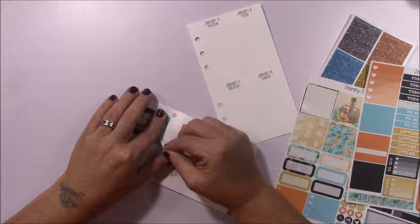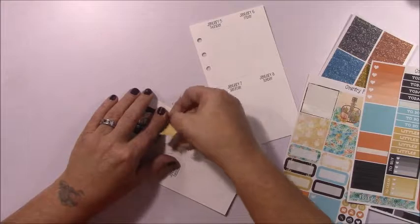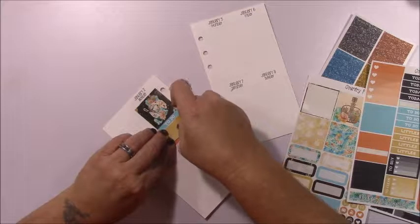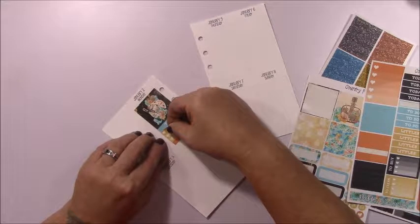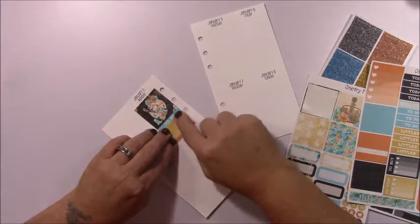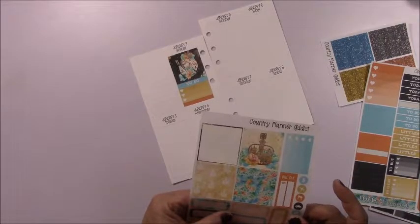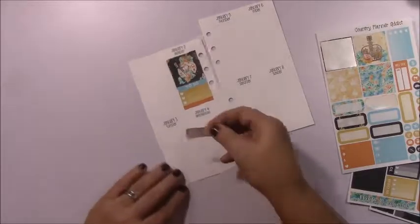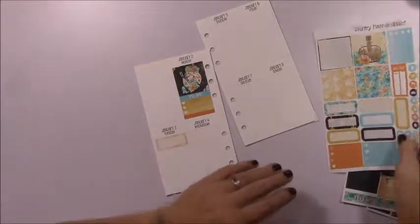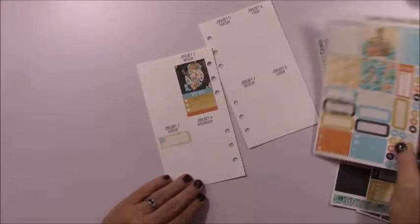I'm trying not to tear up the paper — I can hear it ripping. Oh, it ripped a little bit. Let me just line that up. The girls went back to school on the third, so I want to put something there to mark that. I'll use one of these quarter boxes and an alarm clock icon to note that the girls went back to school that day.